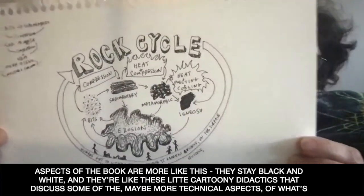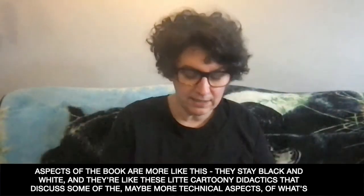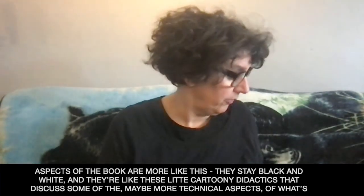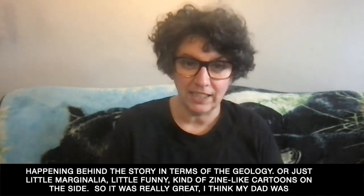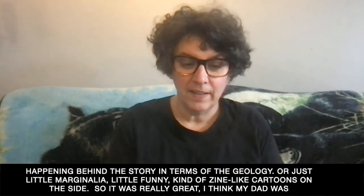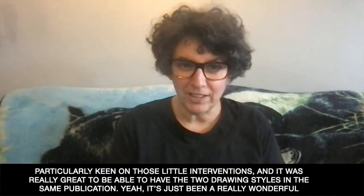Some other aspects of the book are more like this — they stay black and white. They're like these little cartoony didactics that discuss some of the more technical aspects of what's happening behind the story in terms of the geology, or just a little marginalia, funny little zine-like cartoons on the side. So it was really great — my dad was particularly keen on those little interventions.